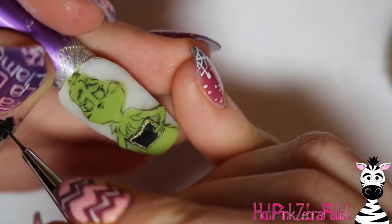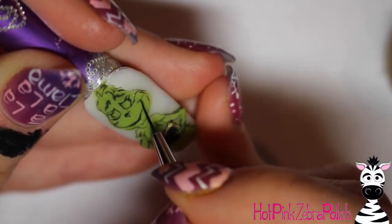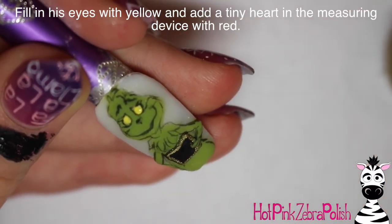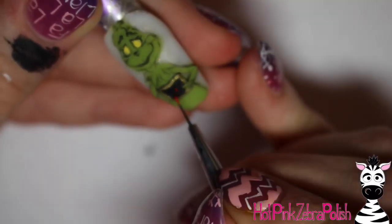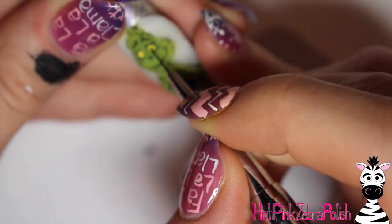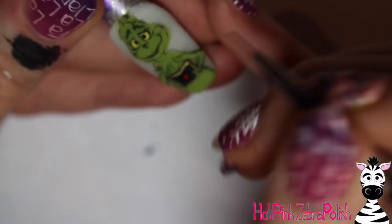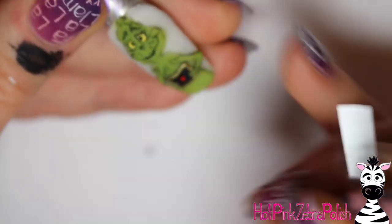I'm going to be doing all the details and outlines on his face — his eyes are in that happy 'oh my goodness, I've got feelings now' face — and adding his smile. Then I take and add the yellow in his eye. His eyes are actually white with blue in the movie instead of yellow and black, but I wanted to keep him kind of iconic Grinch, so I left him yellow. Then I added the teeny tiny heart in his heart measurement device with red, then his little black pupils. I add a couple little polka dots on his cheeks for where his whiskers are.